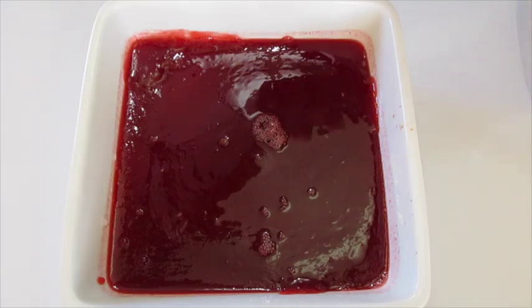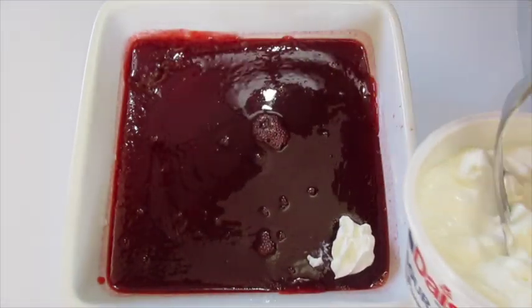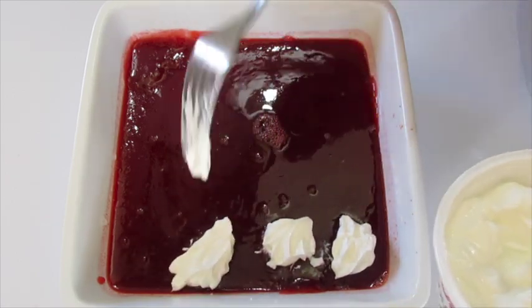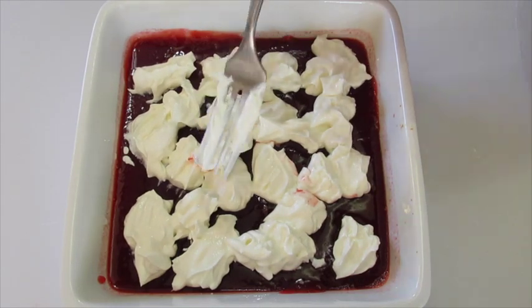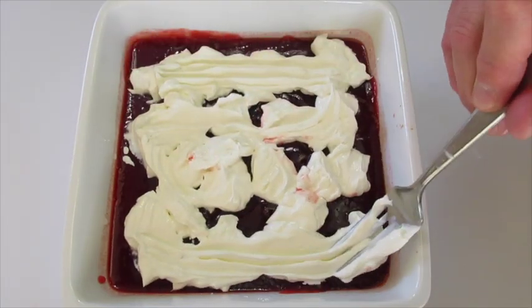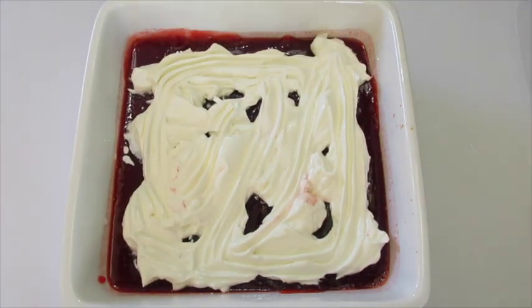I've had my first layer of this Jell-O in the refrigerator for about one hour. I've taken my container of sour cream and I'm going to add little dollops to the top until I use the whole container, which is 8 ounces equaling a cup. After you use the whole container it should be looking like this — then you're just going to even it out. We want to be able to see a little Jell-O through the sour cream because the top layer of Jell-O is going to seal it.